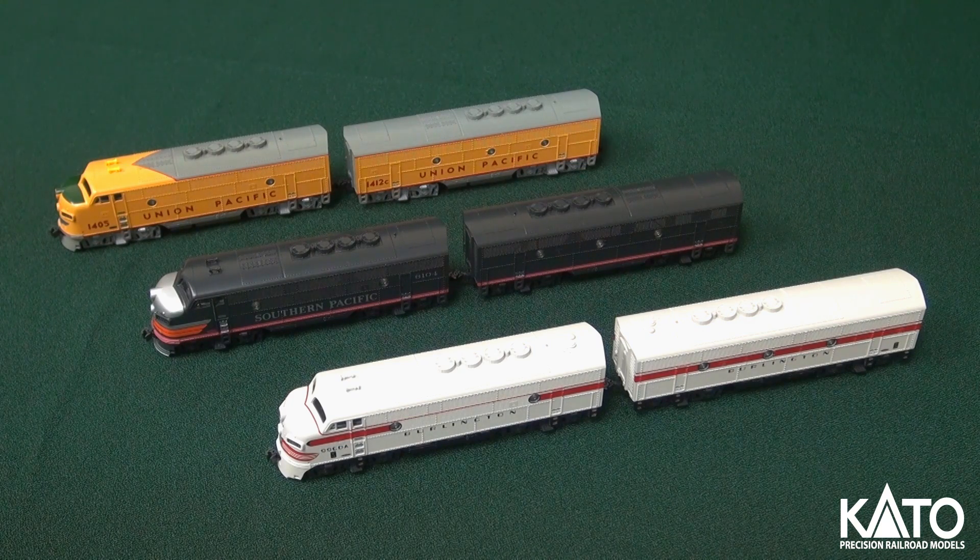Moving on, we have Mopac — Missouri Pacific. Very nice looking Screamin' Eagle scheme there, number 606. This one has the non-dynamic brake hatch. Again, painted railings. Last but not least, we have Chicago and Eastern Indiana, C&EI. That same Mopac Screamin' Eagle scheme. This one has the dynamic brake hatch on there and the road number, which I'm sure someone thought was hilarious when they picked it.